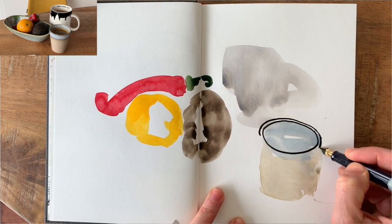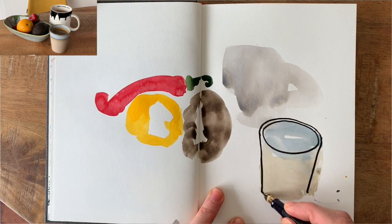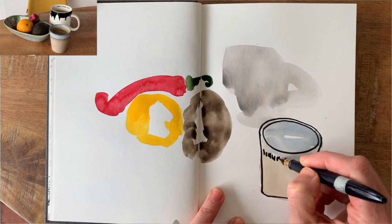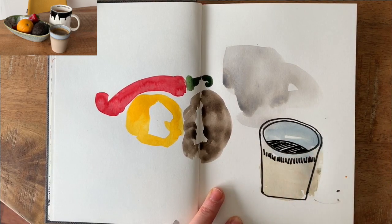If I were thinking about perspective, the bottom of the cup would be a curved line parallel to the oval. However, I am going to make this a straight line on purpose. See what a playful effect that has immediately? It is kind of freeing to draw inaccurately this way.